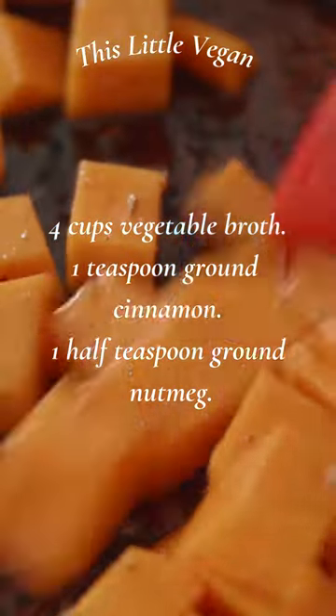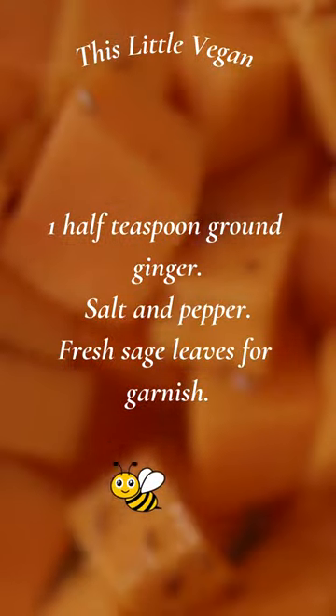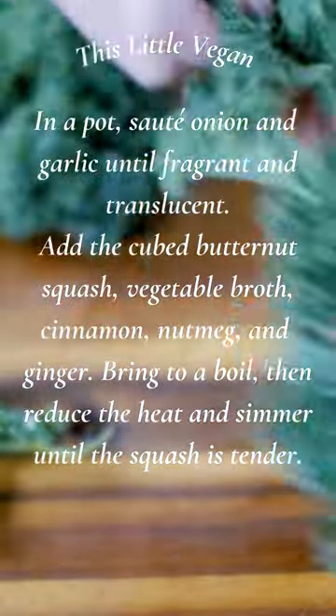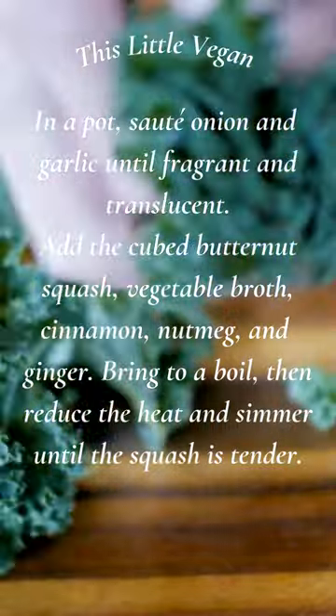One teaspoon ground cinnamon, one half teaspoon ground nutmeg, one half teaspoon ground ginger, salt and pepper, fresh sage leaves. In a pot, sauté onion and garlic until fragrant and translucent. Add the cubed butternut squash and vegetable broth.